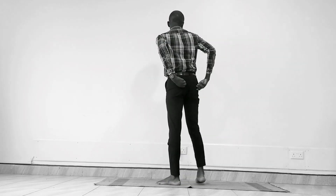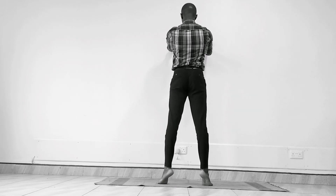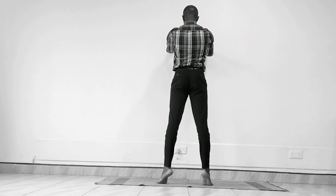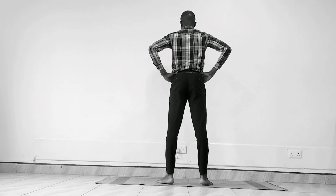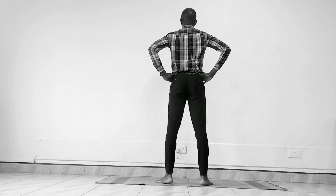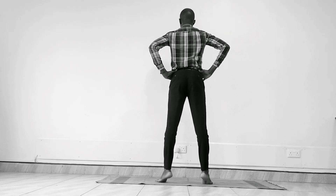Next we're going to do calf raises with splayed feet. Go stand in front of a wall and splay your feet out so that you can lift up and raise your calves. A very good posture just to work the calf muscles. Inhale, rise; exhale, come down. For 60 seconds. You can even bring your hands on your waist. Feeling that nice stretch on the calf muscles as you bring your heels up. See if you can hold it like a ballerina — it's black and white Fridays, guys! I love this posture on Fridays when you're winding up the week.